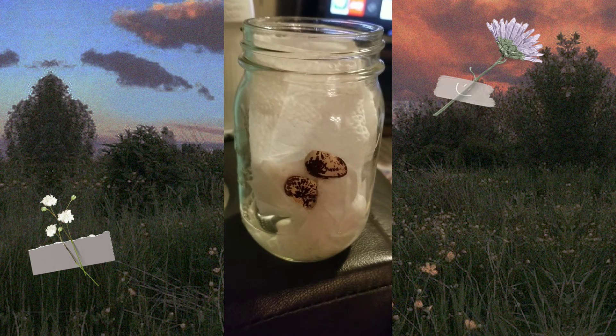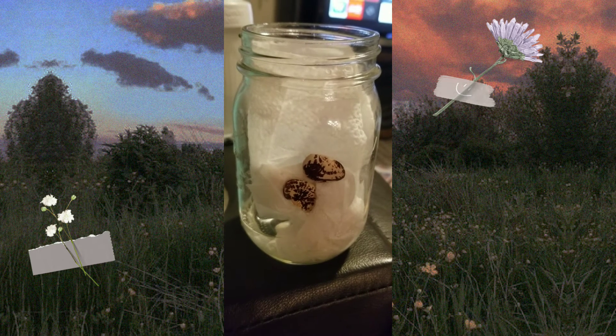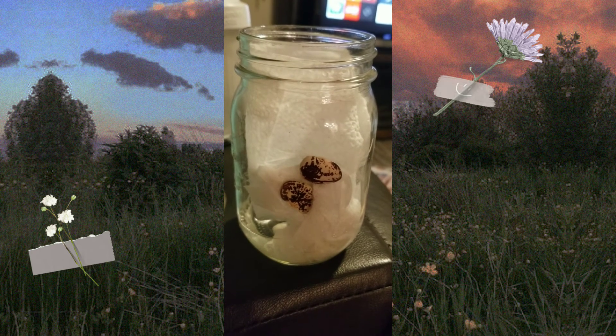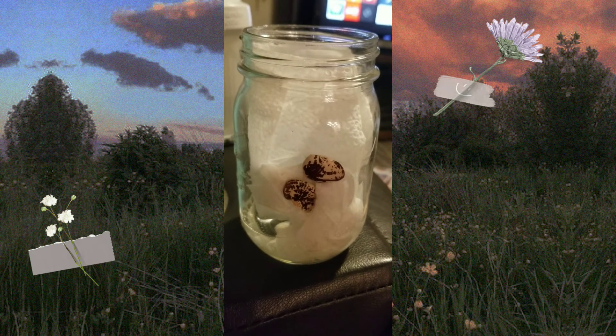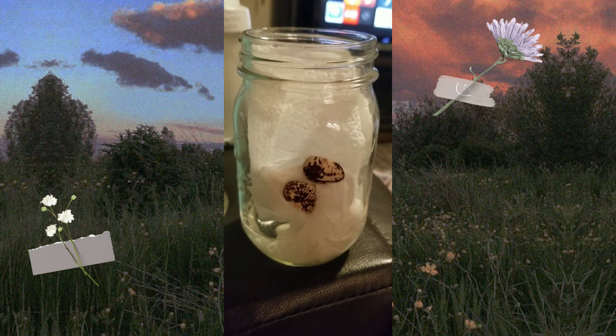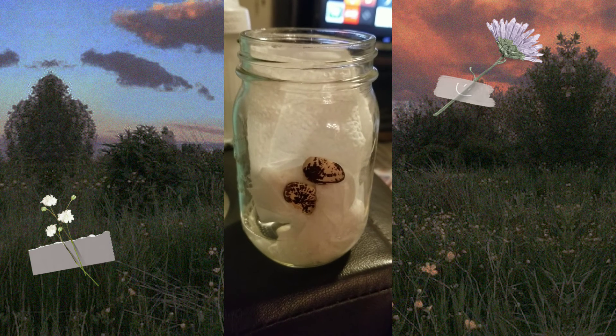We also started a sweet potato — we put it in a little container, added some water, and just let it sit in there. In about ten days or so it'll start growing roots, and we'll share that journey as well.